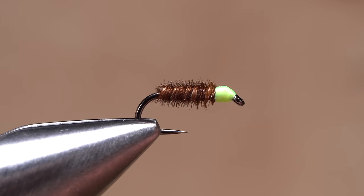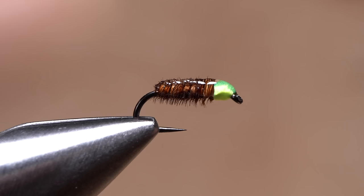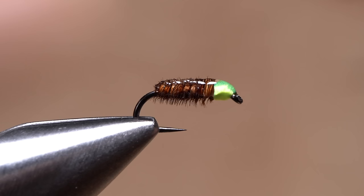Pick up your head cement — here Sally Hansen Hard as Nails — and apply an ample amount to the entire back of the fly. You can use wire to reinforce the pheasant tail fibers if you like, but I've found the adhesive basically makes this unnecessary. Once the adhesive sinks in and dries, the fly will be plenty durable and ready to fish. It's amazing to me how a pattern this simple can be so effective.